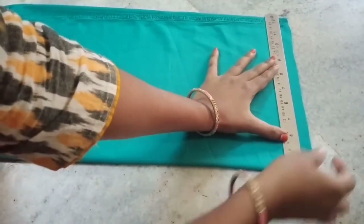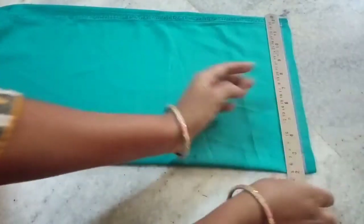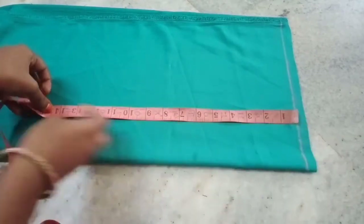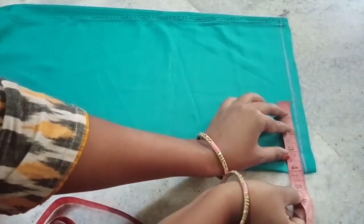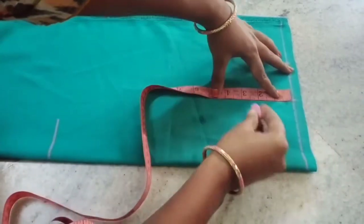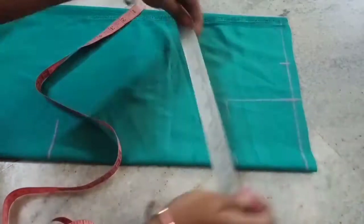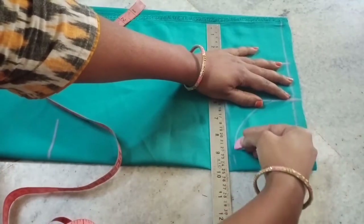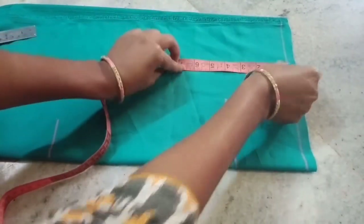I will do the scale first to the shoulder. I will do the line and the shoulder. I will choose the body length and do the 14th mark. The neck is 4th, the shoulder is 4th, and the top is 4th. I will put the box with the corners and the armhole in the box.